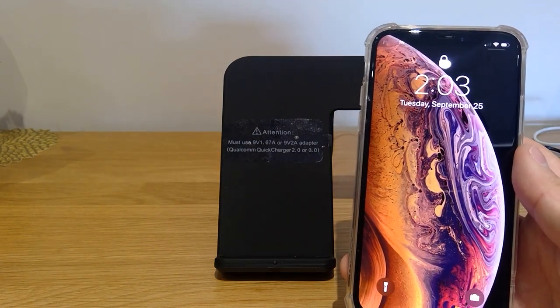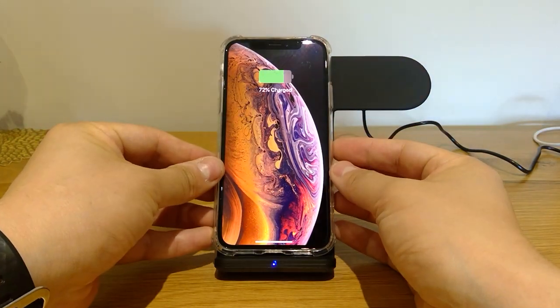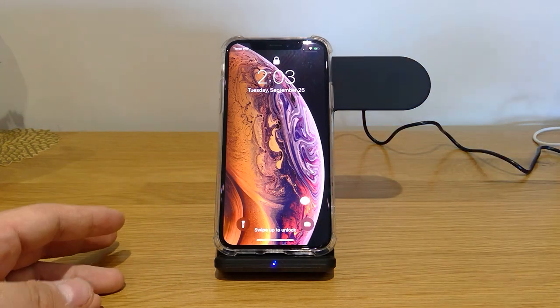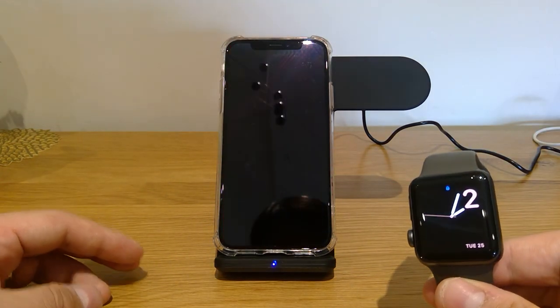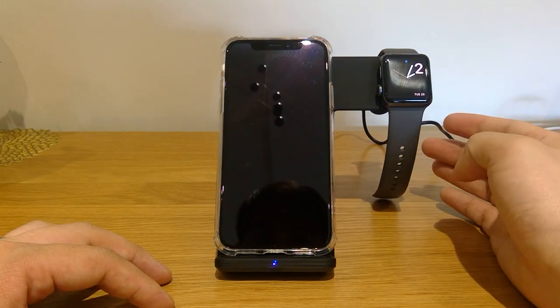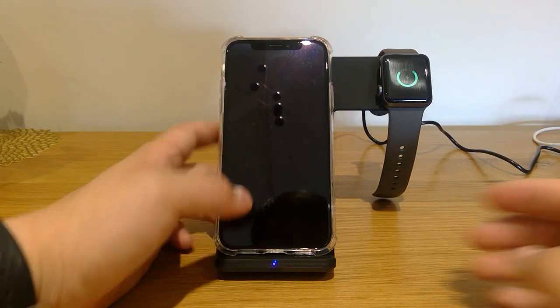This is the iPhone XS — it's charging. Brilliant. And the other one is a Series 3 Apple Watch. Let's see if this works. It's working. That's brilliant.